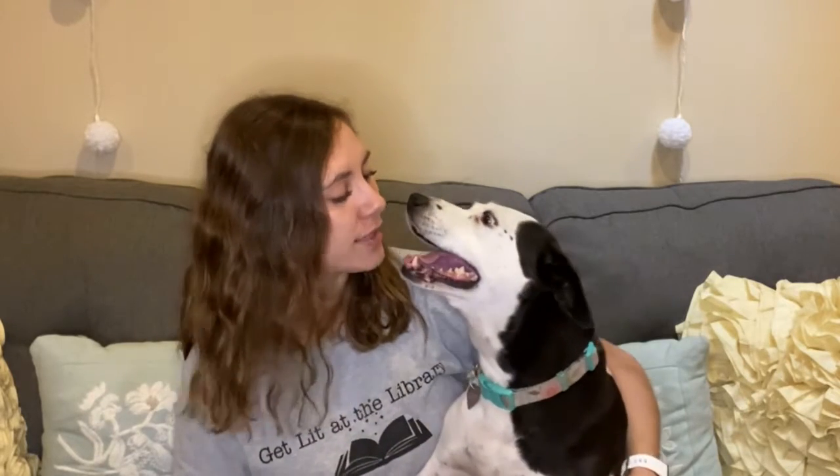Hi everyone! It's Miss Megan with the Canton Public Library, and today my rescue dog Lacey and I are going to teach you how to make a doggy craft. Make sure to like and share this video — and watch till the end because we have some funny outtakes for you. Isn't that right, Lacey?